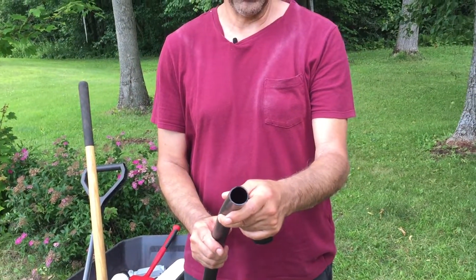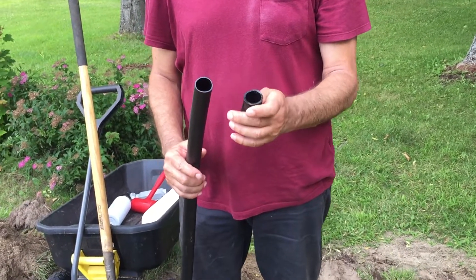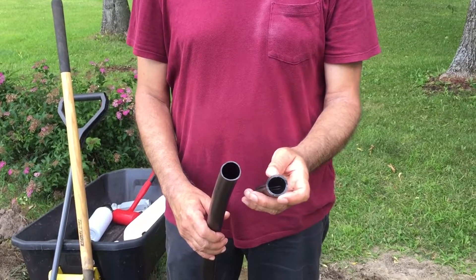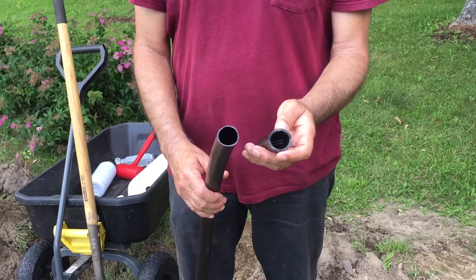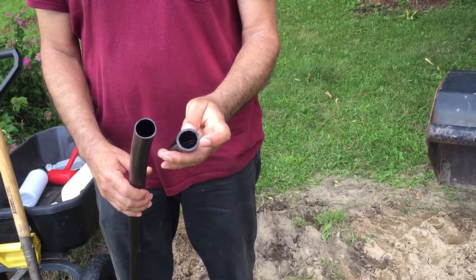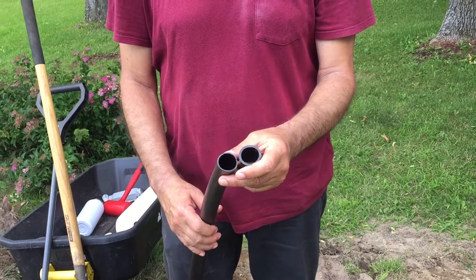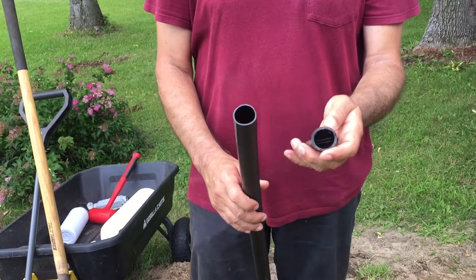If you notice the thickness of the wall on the 100 PSI — while talking to someone at a plumbing supply, VP Supply, thanks for the help — I switched to a 200 PSI pipe. It actually came out to not much more in price, but there's a big difference in wall thickness, which means a lot more protection for the wires inside. If I need to pull wires later, I won't have the issue of crushed pipe pinching somewhere.